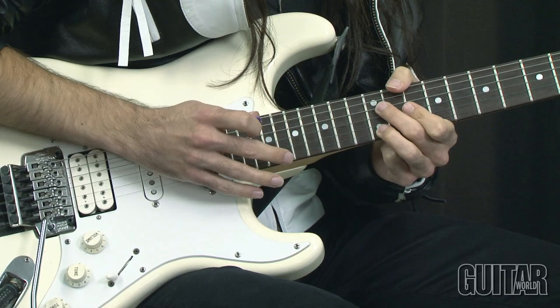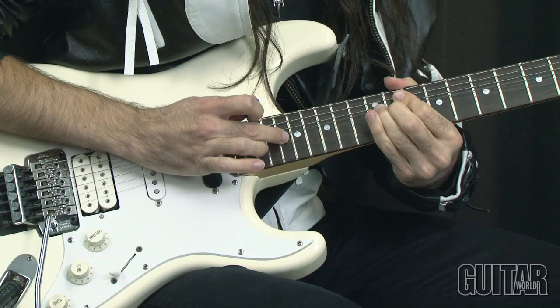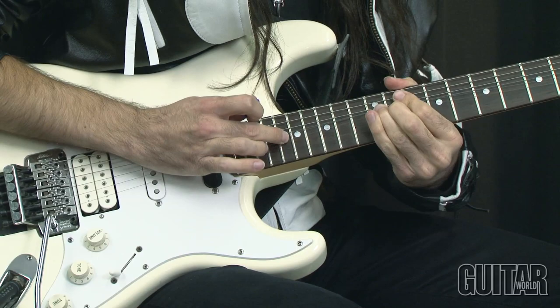And then we're jumping into a higher shape that looks exactly the same. And this is just a tap, bend, and then a pull off.